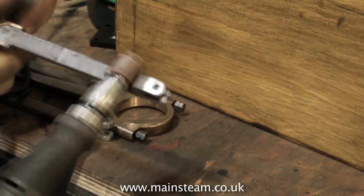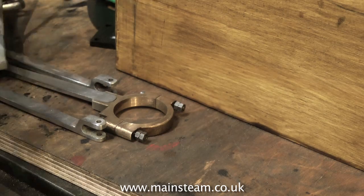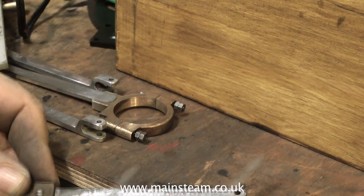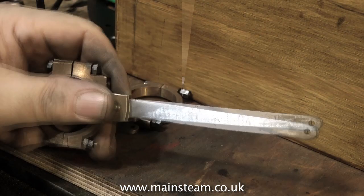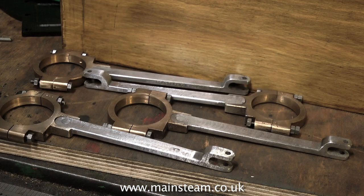Someone has previously draw filed these rods using far too coarse a file and not cleaning the file properly. Draw filing is an art within itself, and it's always worth remembering not to take too much metal away — because you can take metal away very easily, but it's much more difficult to put it back.